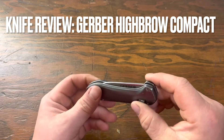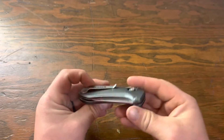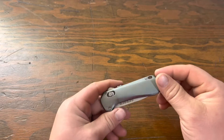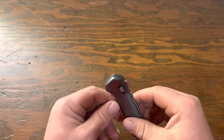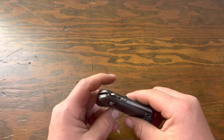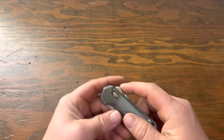Hi there, back again. As you can see I have a Gerber knife here on the table. This is a knife that I've had for about a month, so I have a pretty good experience with it. This is known as the Highbrow Compact. I'm gonna go over a couple of things real quick about the knife and then go into a fairly thorough review on it.